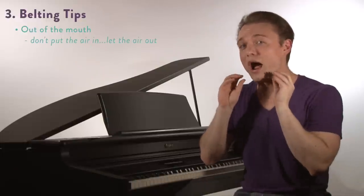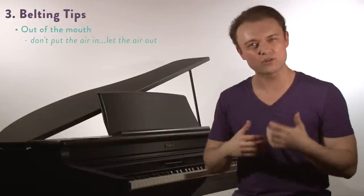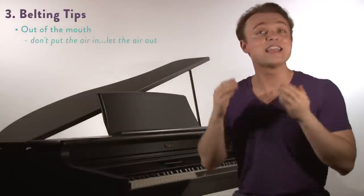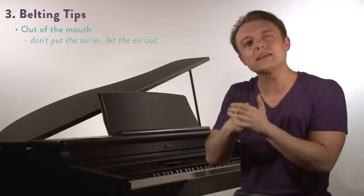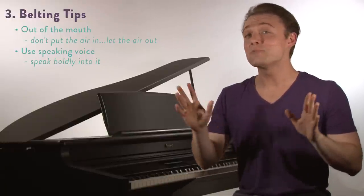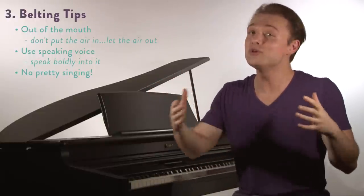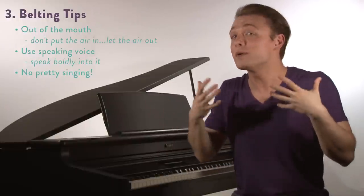Next: this one is going to go out the mouth. We talk a lot about incorporating nasal resonance and head resonance into the sound — those are things that help with the mix. This is not the time for that. In this kind of belting we're letting the air out. Remember too, this is chest voice, so you need to speak boldly into this sound — you need to use your speaking voice. This kind of sound is not pretty singing. If you try to make this kind of belting pretty you're going to have a lot of trouble with it. Not all kinds of singing are beautiful sounds — some can be a little bit more edgy. When you're going for this belt, don't try to be too pretty with it.